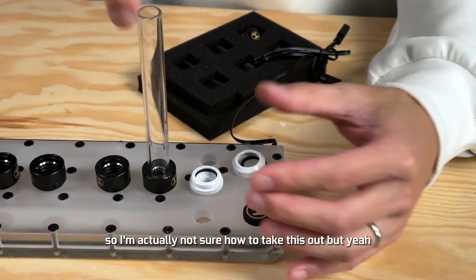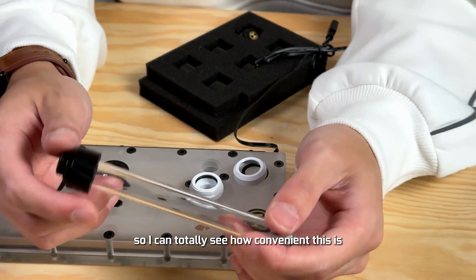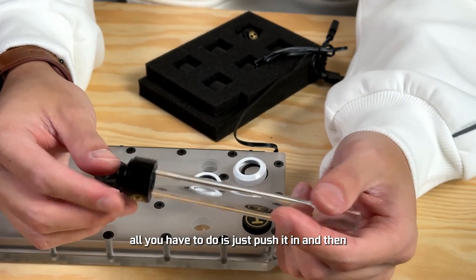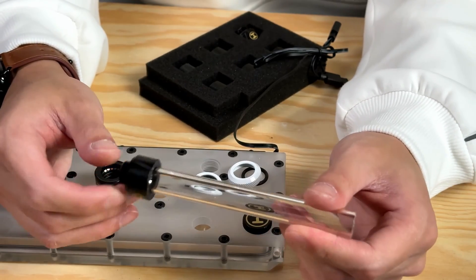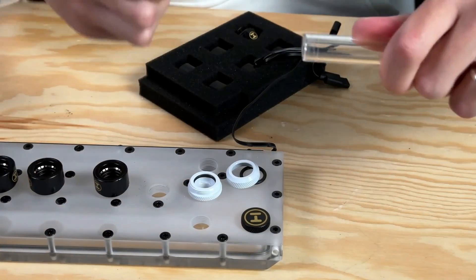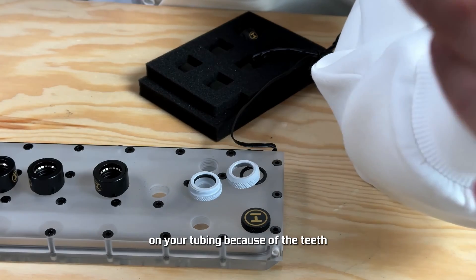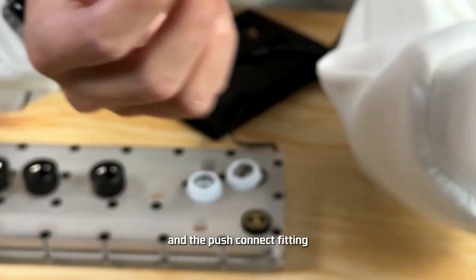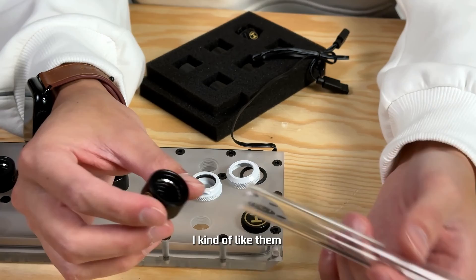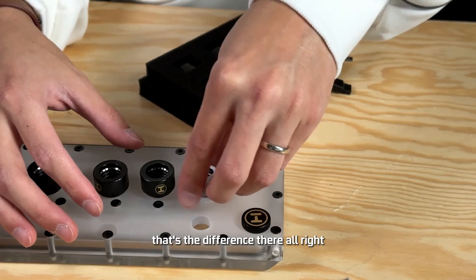I'm actually not sure how to take this out once it's in. There are definitely pros and cons to this — I can totally see how convenient it is once you have your fittings measured right. All you have to do is push it in and there you go. But if you mess up the length of the tubing and want to do minor tweaking, it would be really hard to take out. Also, it leaves a little mark on your tubing because of the teeth in the push connect fitting. That's definitely one thing to consider. If you're good at not making mistakes, this is definitely a fitting for you.